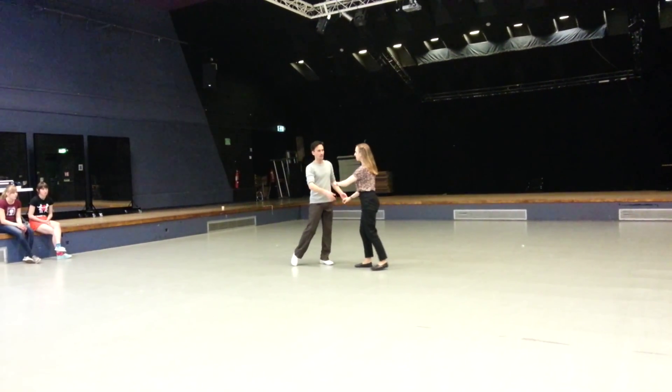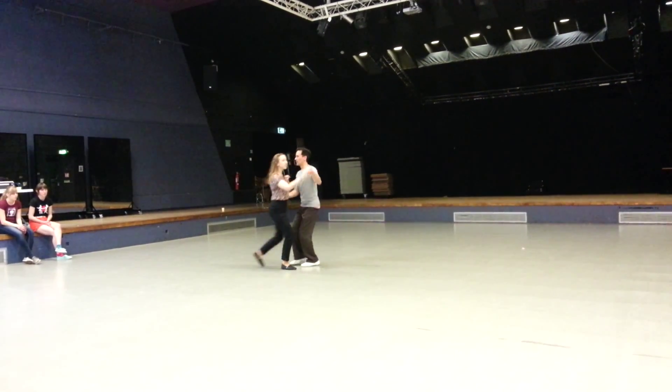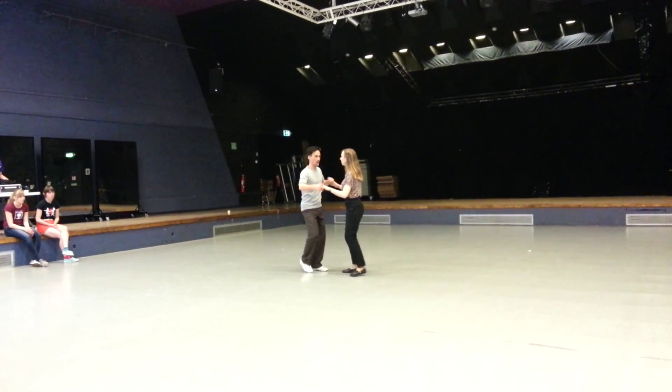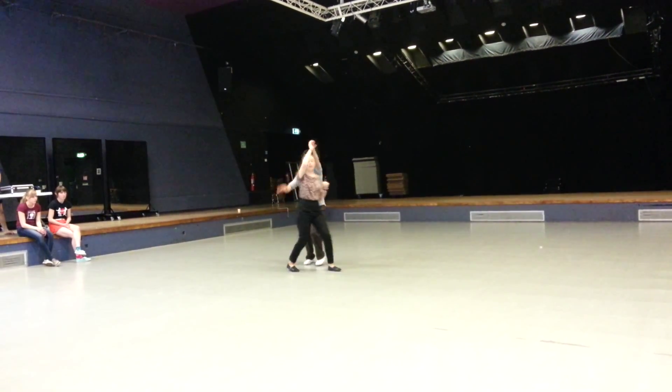Then we did under the arm — 1, 2, 3, 4, 5, and 6, 7 and 8. We then did the same thing on the right — 1, 2, 3, 4, 5, 6, 7 and 8.